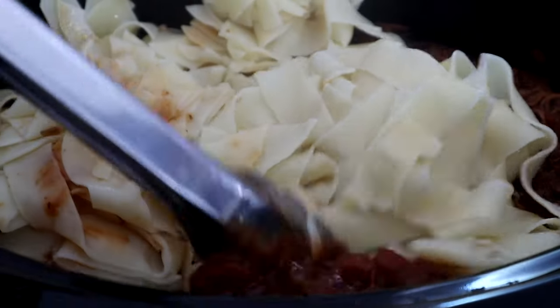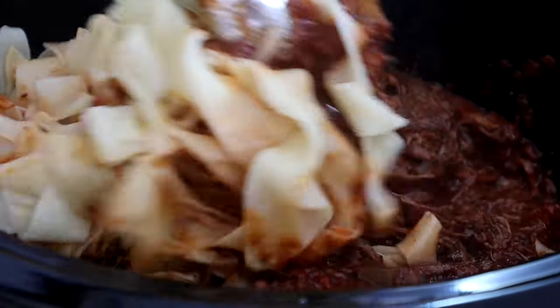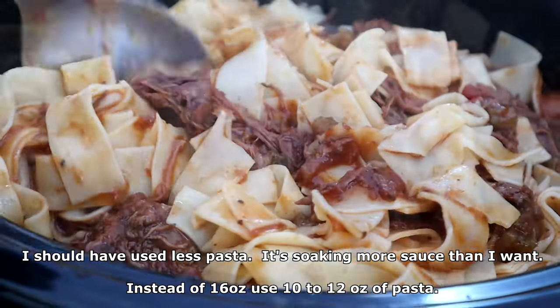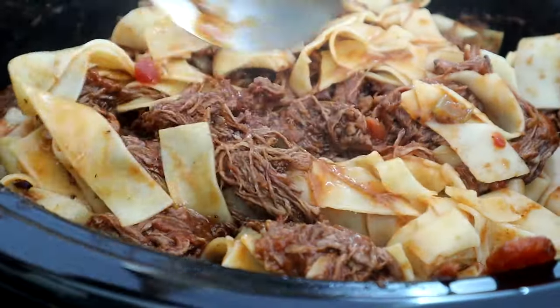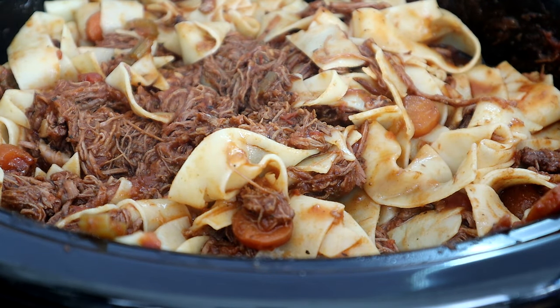Now we're going to combine our pasta into our ragu and get this all moved around in here. Take a look at that — let's go ahead and head to the cutting board for our final presentation.